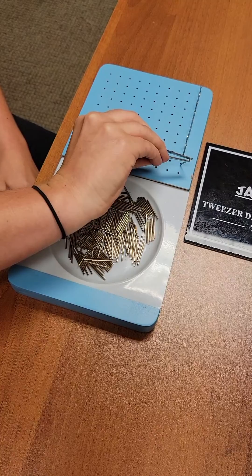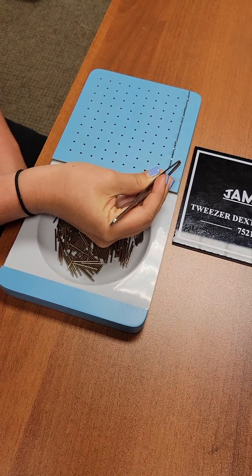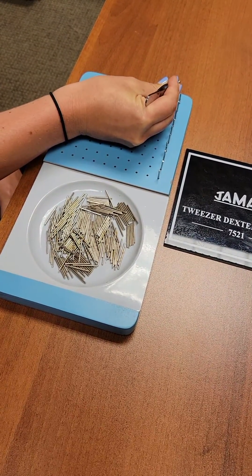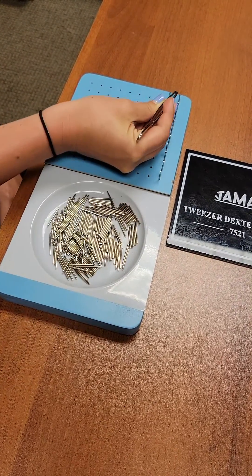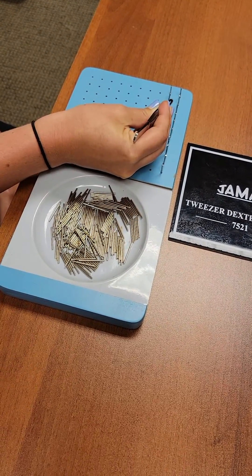You can see that Andrea is working with her right hand going from left to right, and the next row would also be left to right. You always start in that far corner and work down to the bottom right corner. If you're going to do the left hand as well, you would flip it around so that the bin of pins is on the left side.